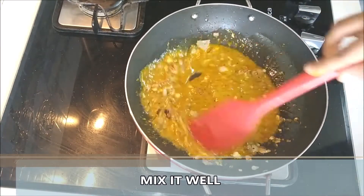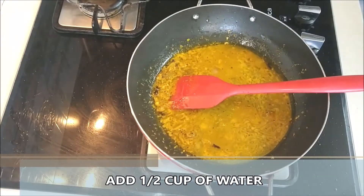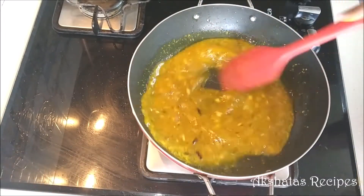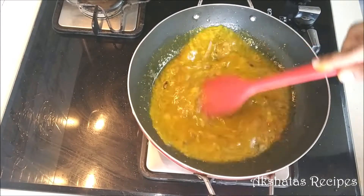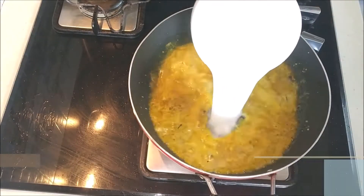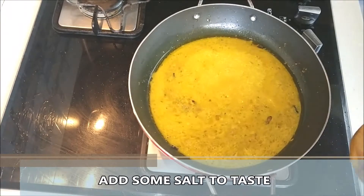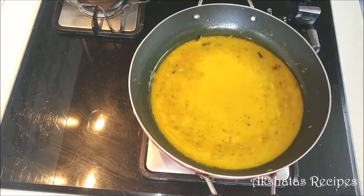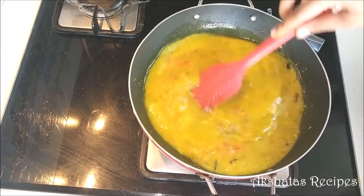I'm also going to add about half a cup of water and let it come to a boil. Mix everything well, keeping the heat on medium to high, and let the water come to a boil. Once it boils, we're going to add the coconut milk, then lower the flame and stir. Add some salt to taste, give it a good mix, and then add the tomatoes. Mix everything well again and keep the heat on low to medium.